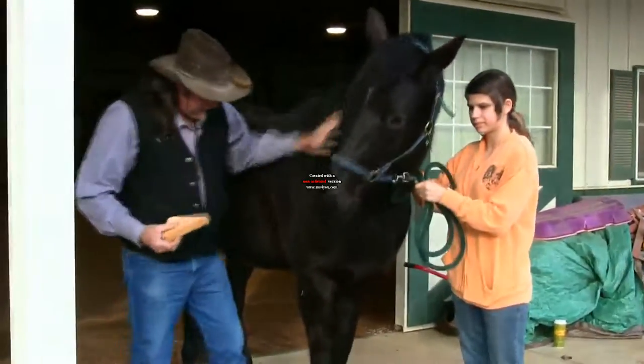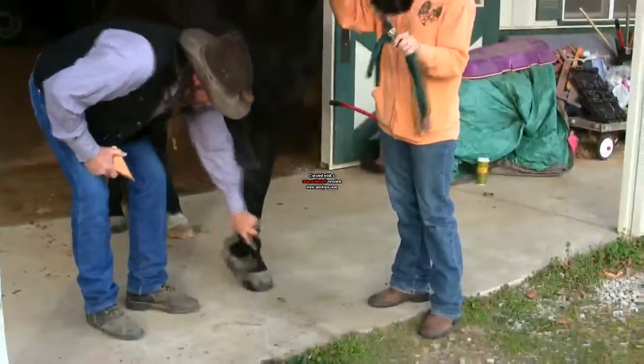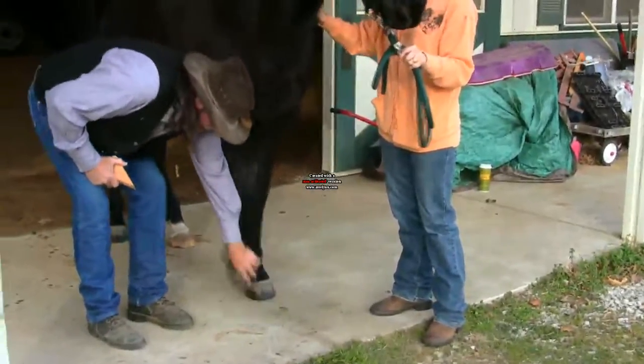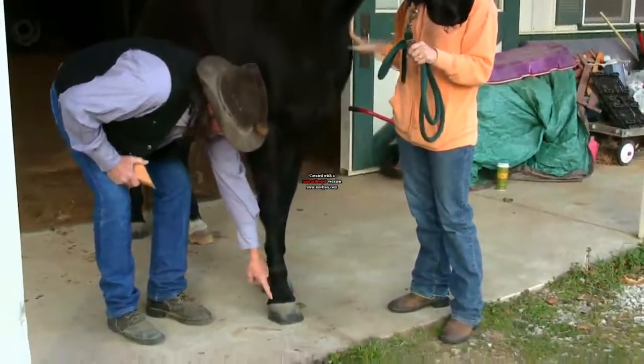What you want to understand is you have your fetlock joint — a lot of people call it the ankle bone. Then you have the pastern bone, then you have the coronary band where the hair stops, then you have the horse's hoof.